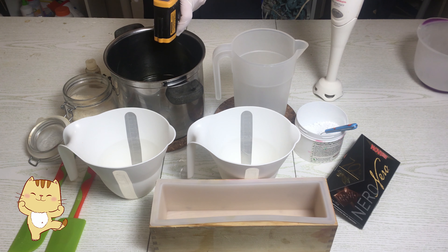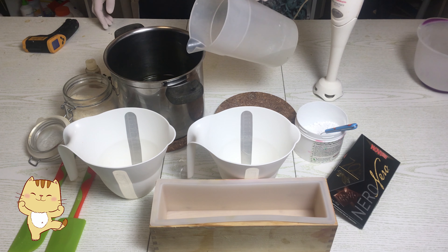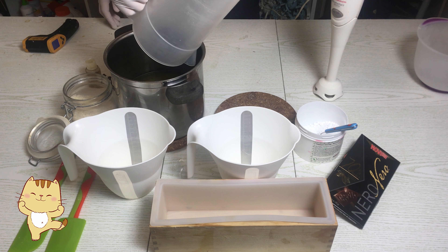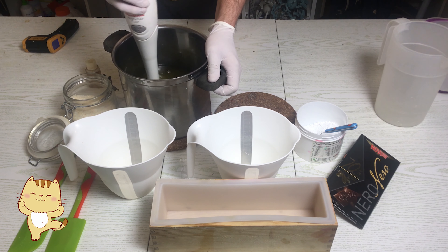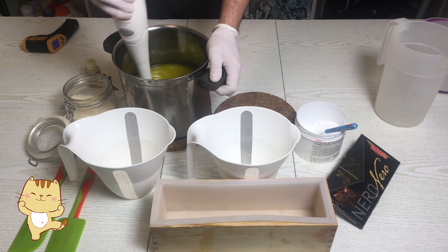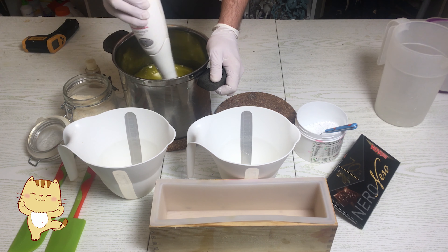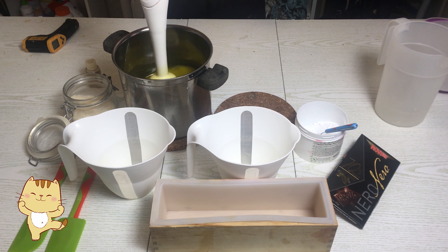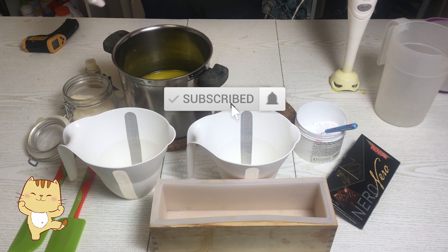Today in Liguria there is tremendous cold and humidity of 90 percent, as usual, like every day. So the sapone is left a bit more liquid, and I'm going to ruin a little bit the strata — nothing that creates a problem for the final result. The aesthetic is not as I expected, but it doesn't matter. However, I will give you some advice to avoid making the mistakes that I made.